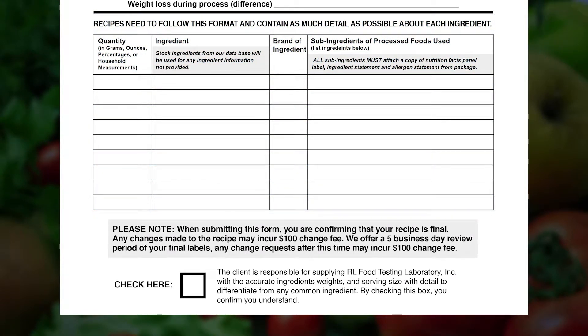List the weight of each ingredient in grams or ounces. Please list the brand of the ingredient for our reference purposes. Please make sure that you provide the sub-ingredients for those products that will have them.